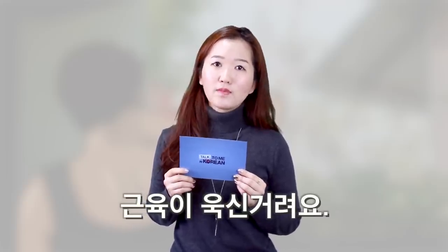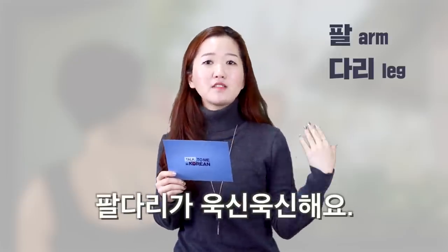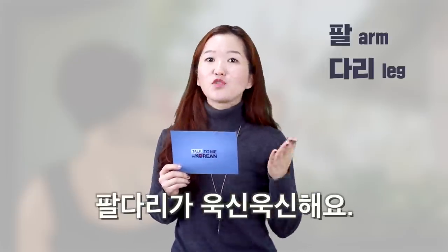Or if you want to say 'my arms and legs are sore,' you can say 팔다리가 욱신거려요. 팔 means arm and 다리 means leg, so 팔다리 means your arms and legs.